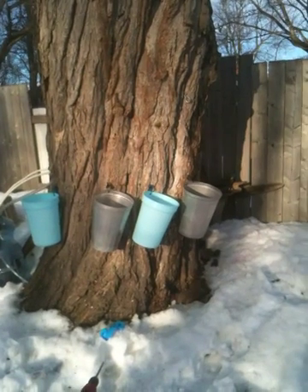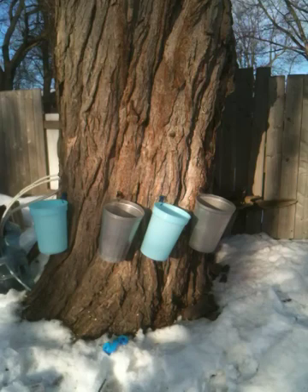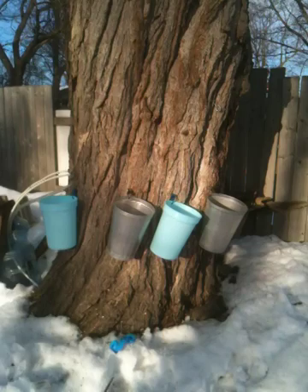Here we are in my backyard. You can hear my wind chimes jingling away in February. I have put four buckets on this tree and it's covered maybe a quarter of the diameter of this giant silver maple.